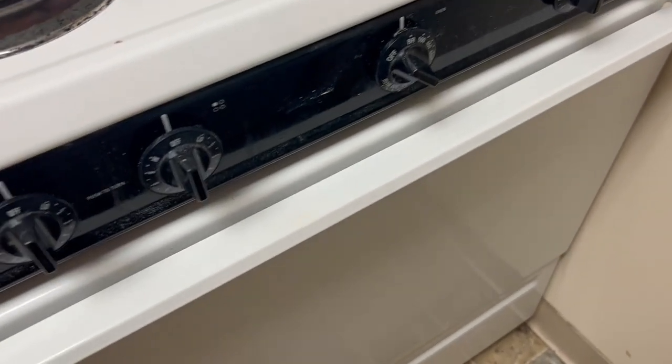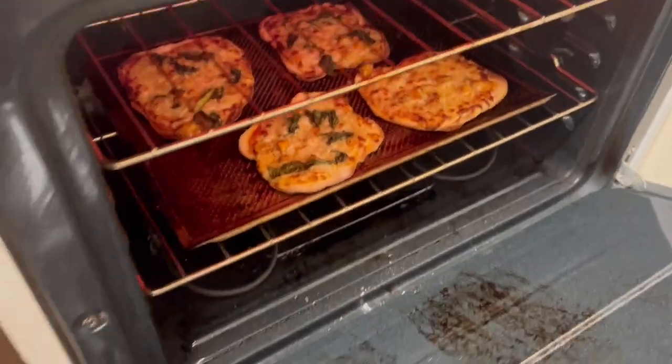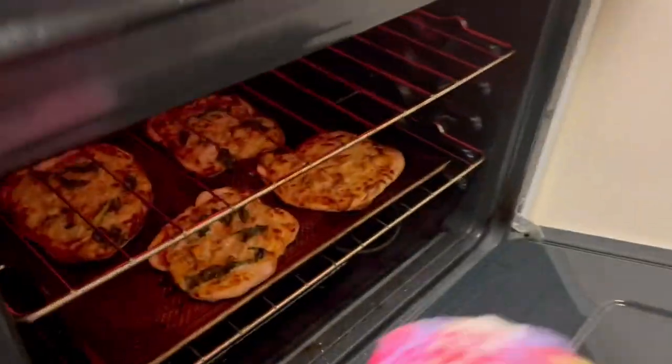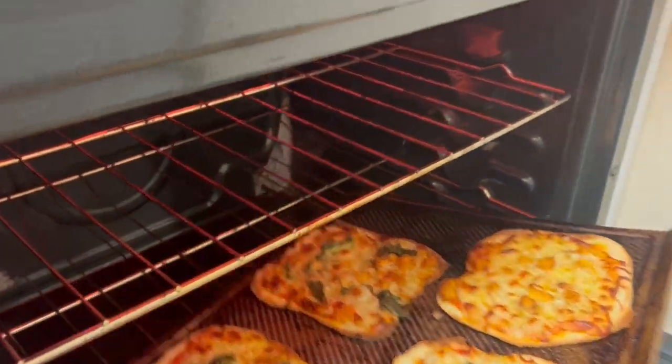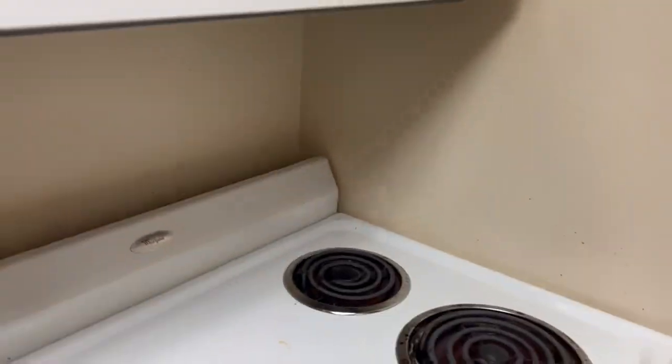You might need to put it on broil for the last two minutes, like I did here. Oh yeah, those are looking pretty nice — let's take that out. Just let these cool for a few minutes, then slice and enjoy. Congratulations, you made flatbread pizza.